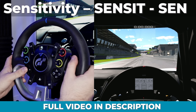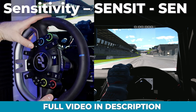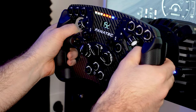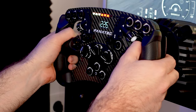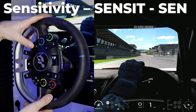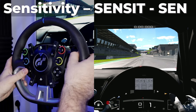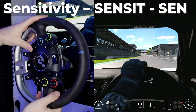When starting with settings, the first thing I like to address is sensitivity — or degree of rotation as I would call it. Simply put, it makes the wheel turn more or less in relation to what's happening in the game. For most games I like to leave it at auto, but if you don't have a supported wheel, make sure your wheel input in-game matches your real-life inputs. You can get into cockpit view, turn the wheel, and check that the rotation matches.